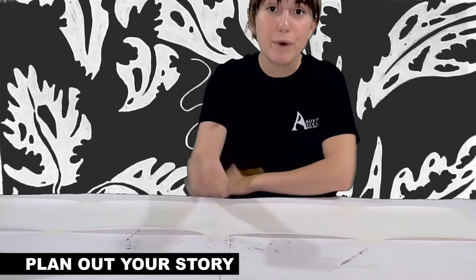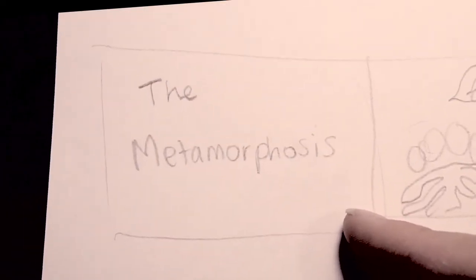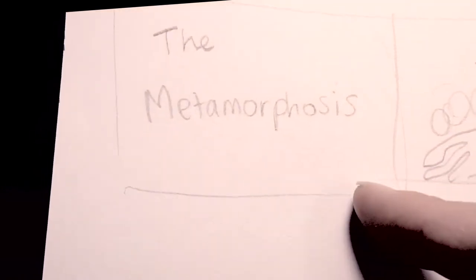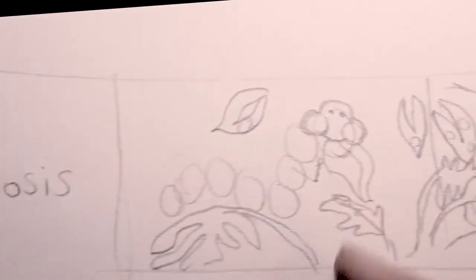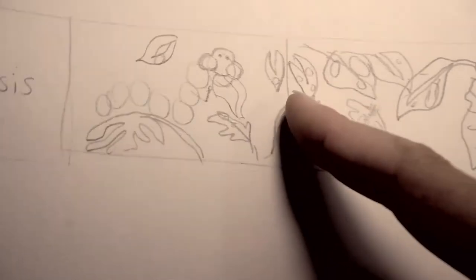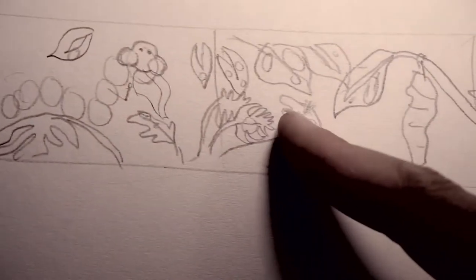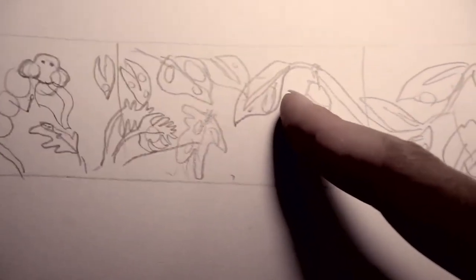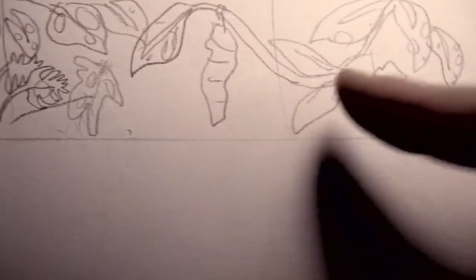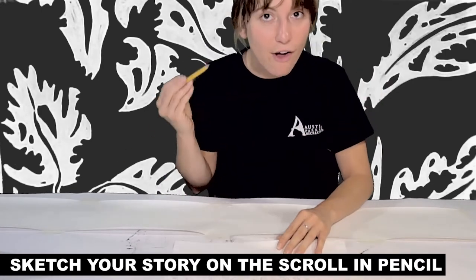It's going to take some logistics and planning, so if you want to sketch out your ideas on a separate sheet of paper, I suggest that. My story is going to be called The Metamorphosis, following a caterpillar as it transforms into a butterfly. It will start with a happy caterpillar eating leaves, then it turns into a cocoon, then a butterfly, with a final end scene with flowers. A repeating motif — in my case, leaves — helps with transitions between scenes. Now I'm going to start mapping out my plan on my real scroll, all in pencil.